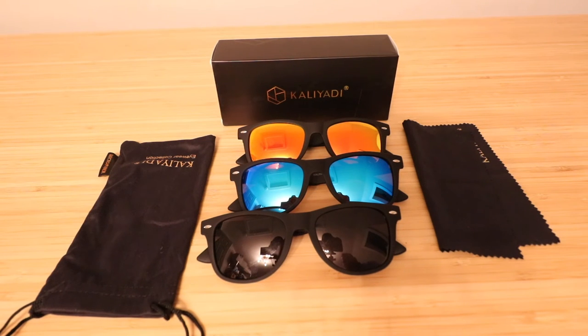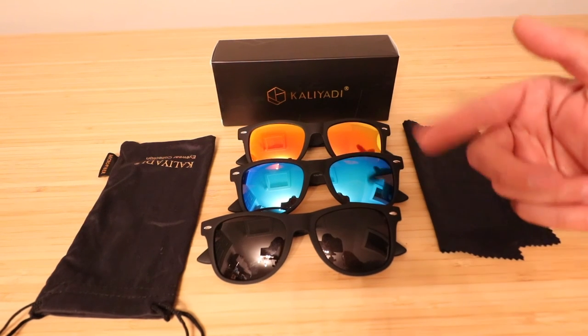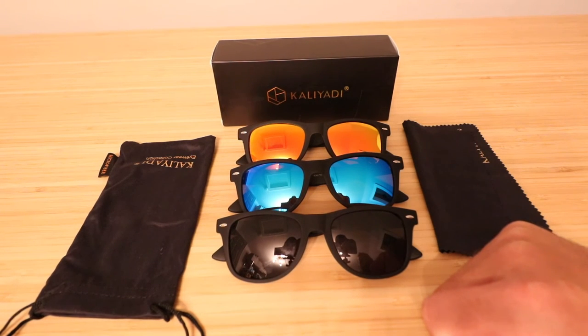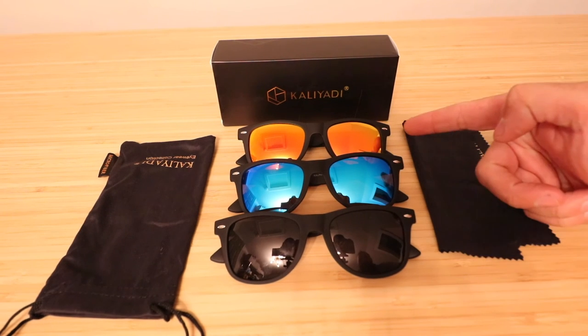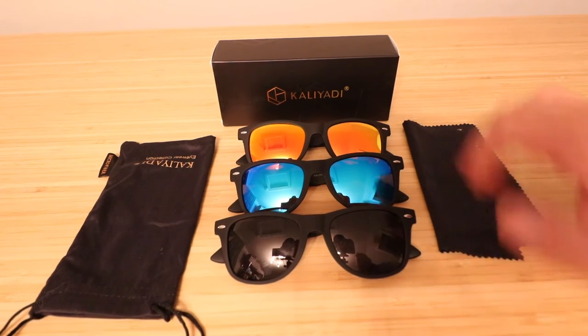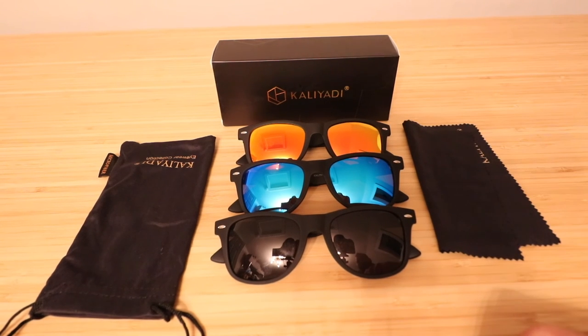After a week having them, the coating has held up on all of them. I've tried them all out on different days and haven't had any issues. My favorite is just the black, but the orange ones look pretty cool. I've only worn the blue ones once, but it's really up to what you like.